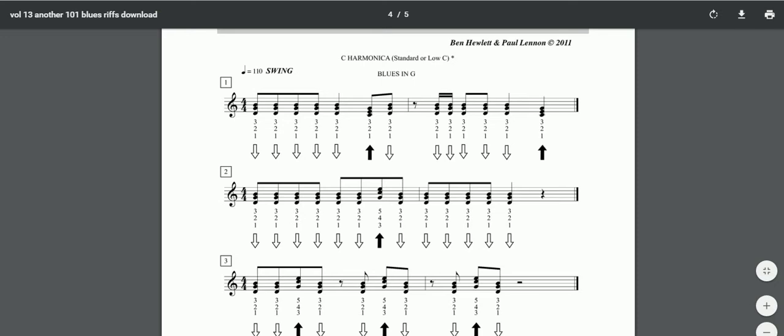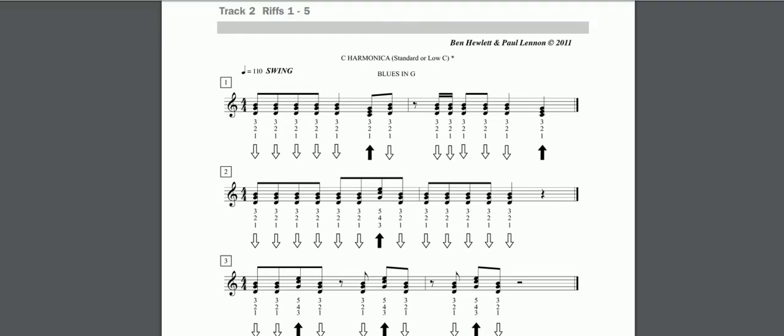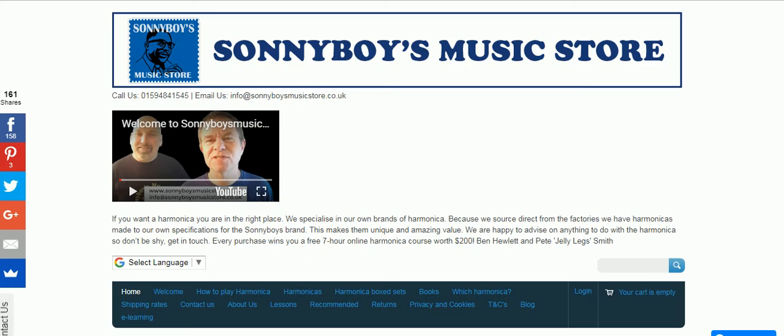Harmonicaworld.net is very good for harmonica books. The next website is Sonny Boy Music Store, and here is Ben with his friend as they introduce themselves. My name's Ben Hewlett and my name's Pete Smith, and together we are Sonny Boy's Music Store, the home for harmonicas. We're a specialist harmonica company based in the UK but we do ship all over the world. We do a beginners range and another range for more experienced players who might be gigging or learning and playing a lot.